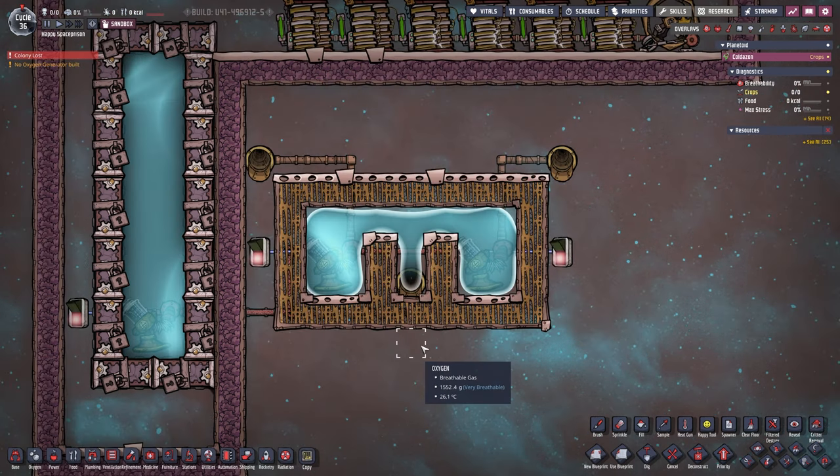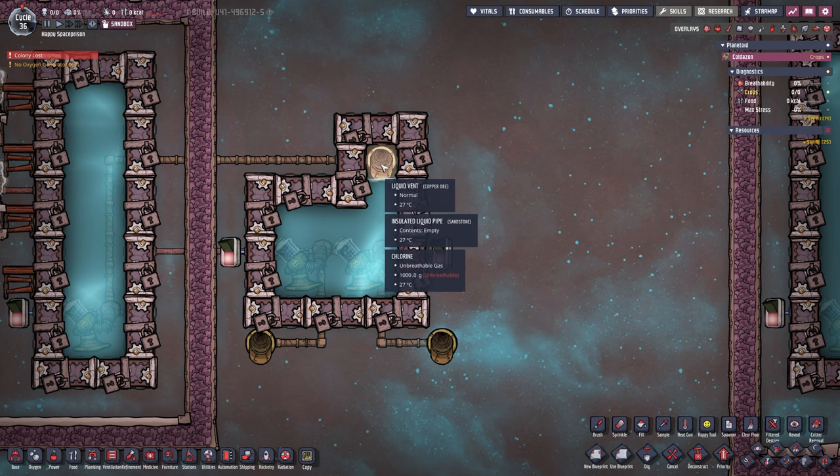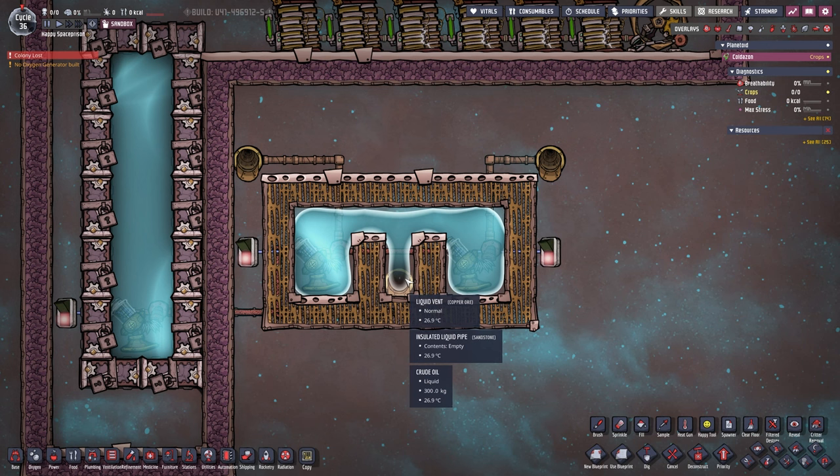Here we have our second version of the infinite storage. The only difference is we are not using gas. Here we have our liquid vent on the top — on the north side — and over here on the bottom, the south side. Here we have a liquid instead of a gas, and that liquid needs to be heavier than water. Crude oil is the number one choice if you have it available, though you can use other things. But I strongly recommend crude oil — it just works without a problem.